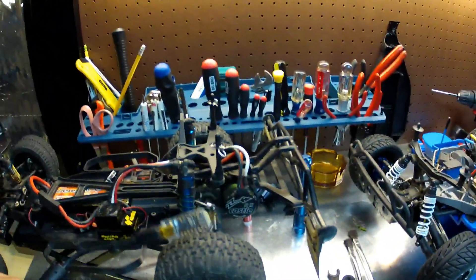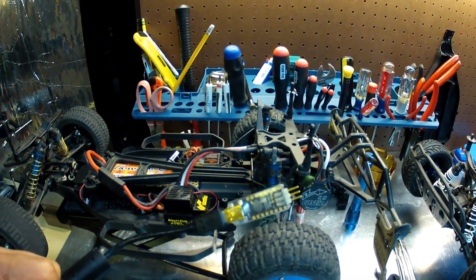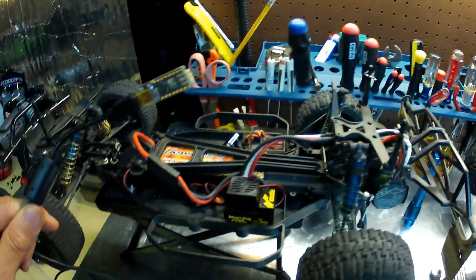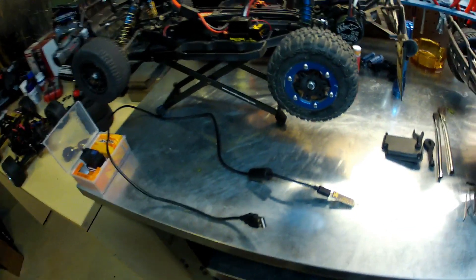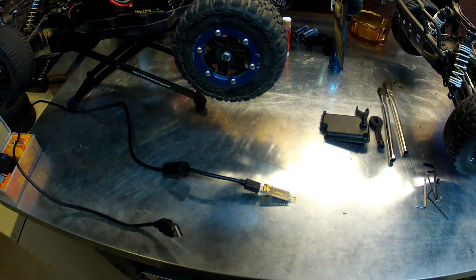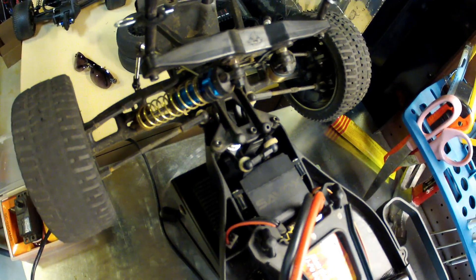Here's the USB adapter for the Mamba Max Pro — it plugs into the wire coming from the ESC to program the Castle ESC. You pay $24 for it at the store with the cable, or you can get your own mini USB to USB camera cable and ask Castle's website for that little adapter for free — they'll mail it to you. I just put in a new Savox steering servo, 100 oz of torque.